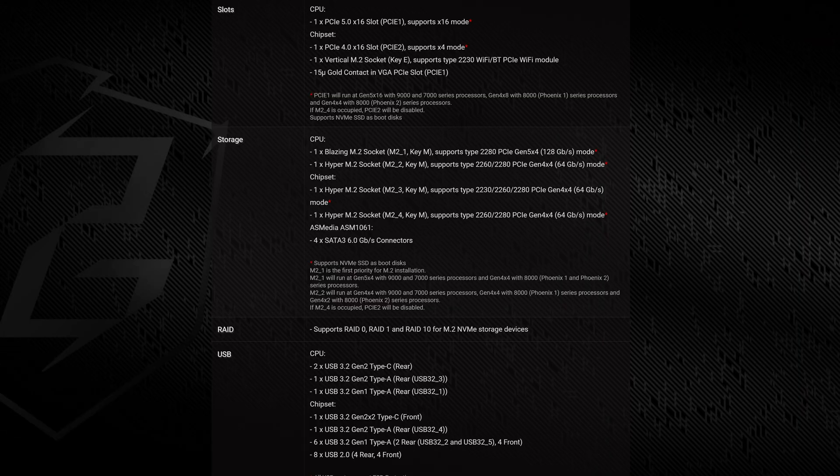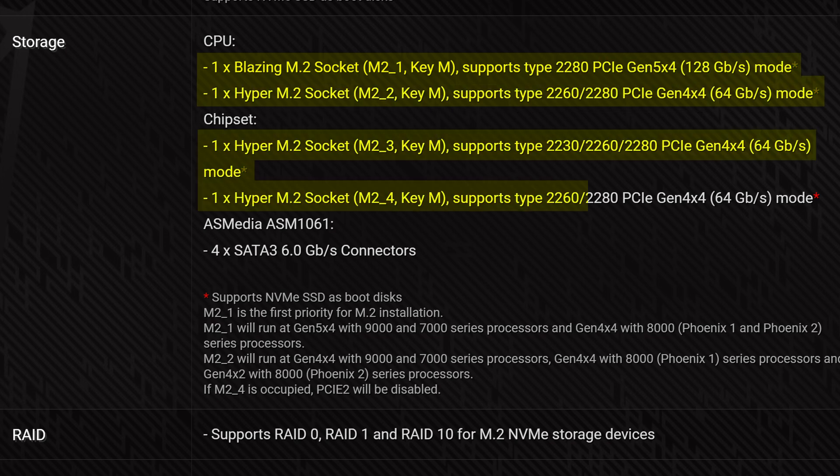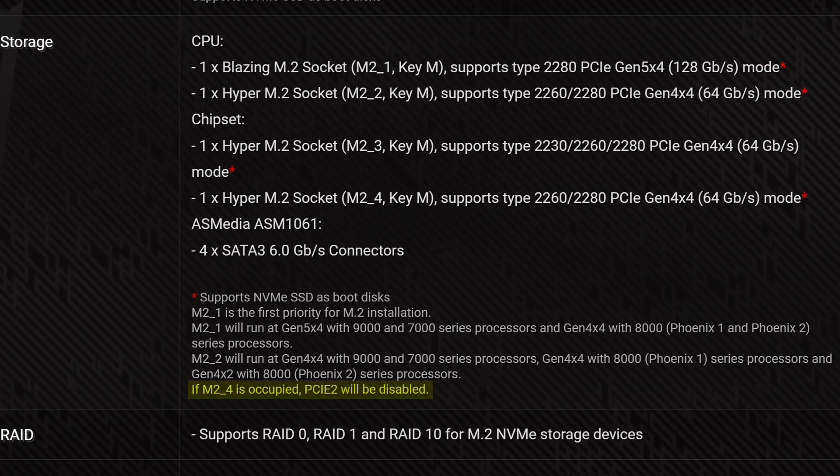Storage-wise, you actually get four M.2 slots here, which is actually one more than the more expensive X870, with the main one being Gen 5 and the other three being Gen 4. That's exactly the kind of ASRock weirdness I was talking about. And like with most AMD boards, you have to be wary about the PCIe limitations — putting anything in that third M.2 slot will disable that second PCIe slot.